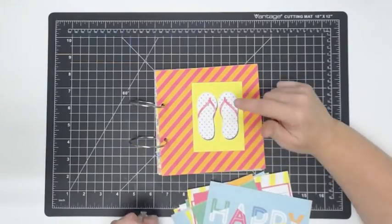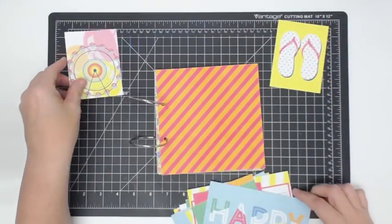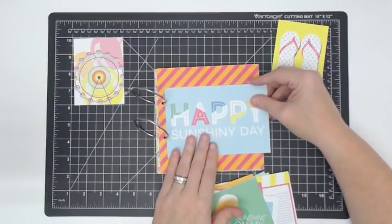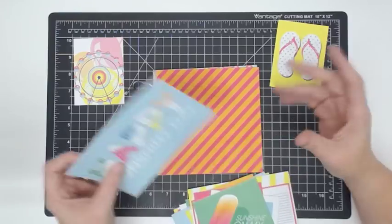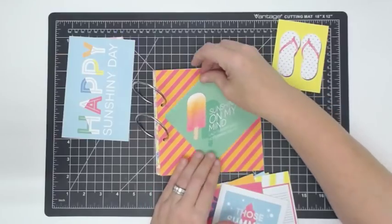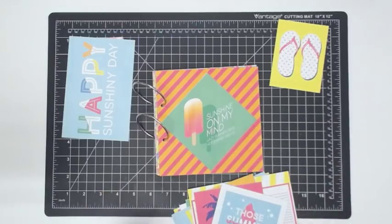Since we have all these cut apart, I can just lay them on here and see what I want on the front. That's cute — and I'm a flip-flop girl. I wear flip-flops every day. If I don't use them here, we'll use them in the book. This is so cute — 'Sunshine.' Oh, look at that angle — I like it. We've got to keep that one out.